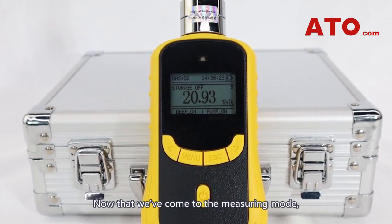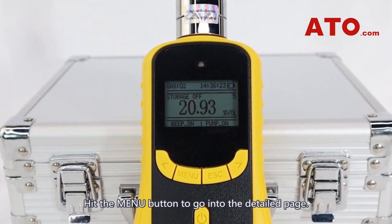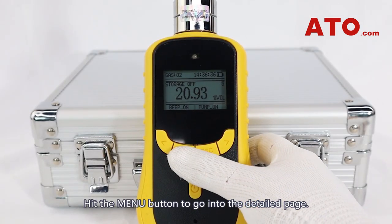Now that we've come to the measuring mode, this is all the information we can get from the LCD display. Hit the menu button to go into the detail page.